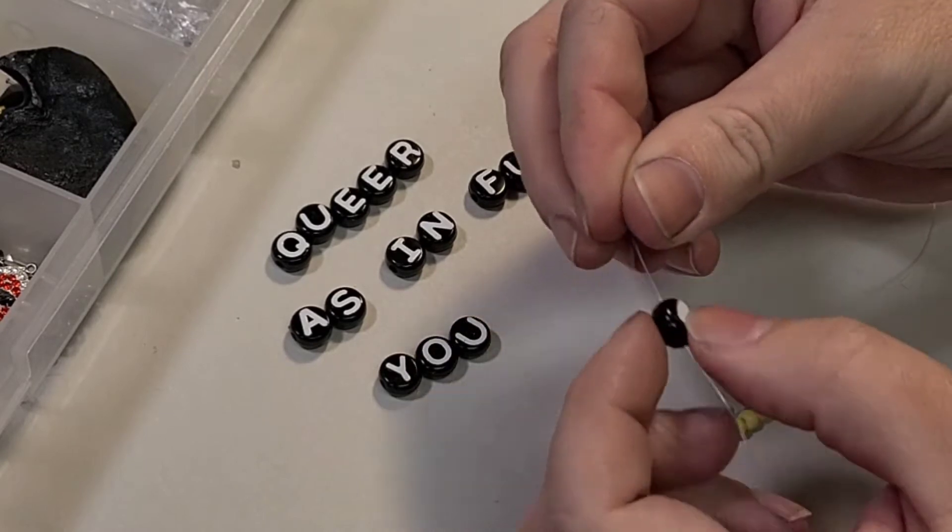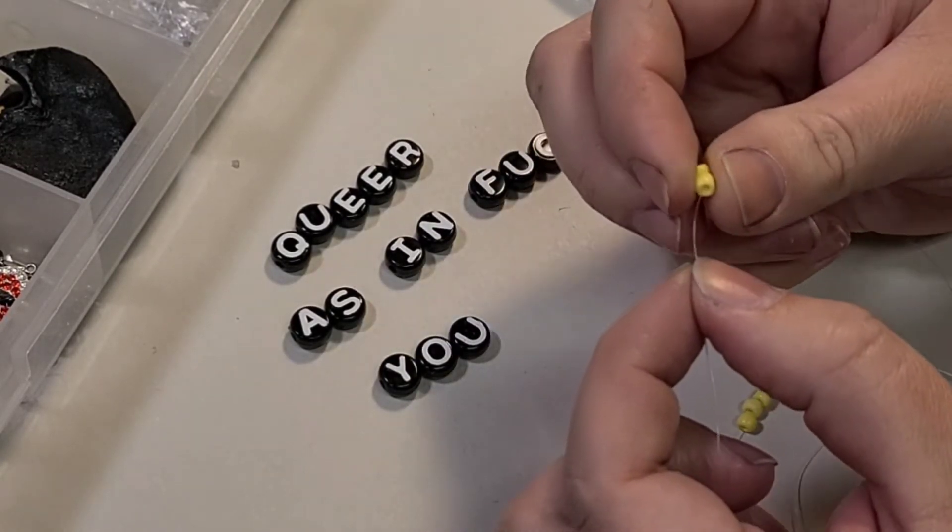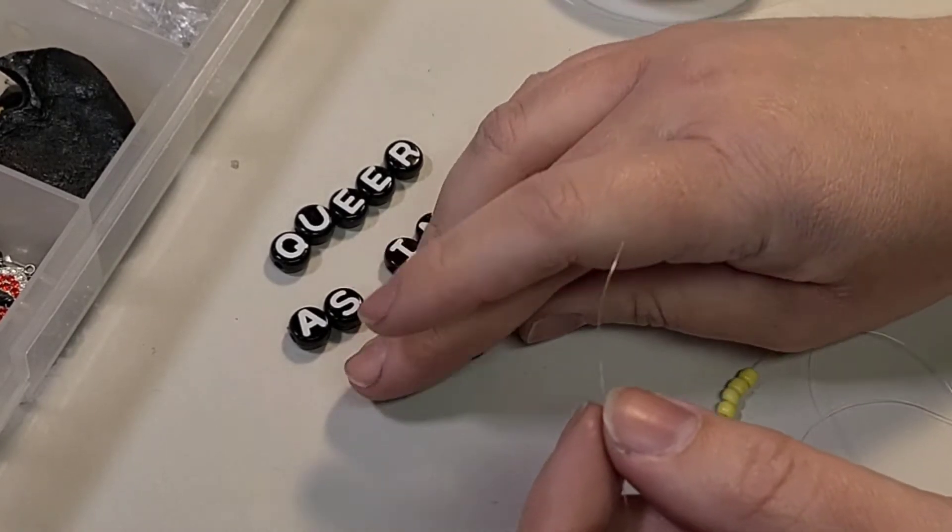I like to thread the message on backwards. That way I can make sure everything reads okay once I have it on. I might not — I might be wrong. We'll fuck around and find out, won't we?